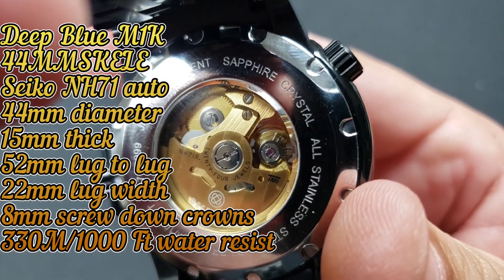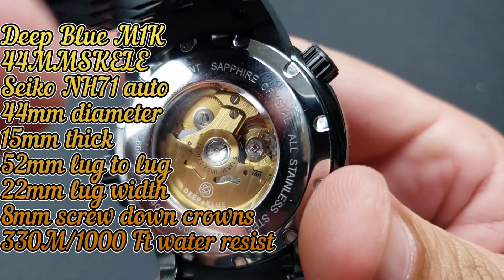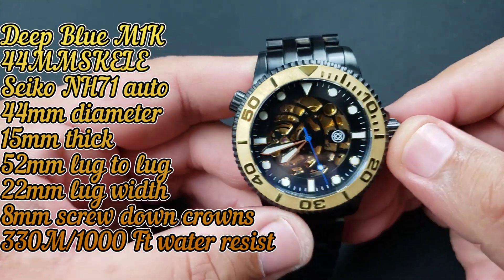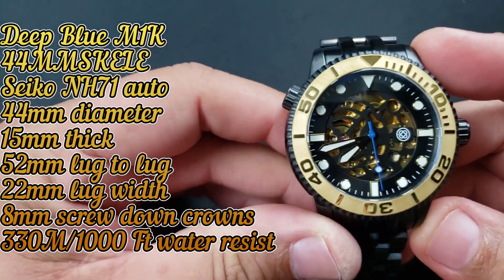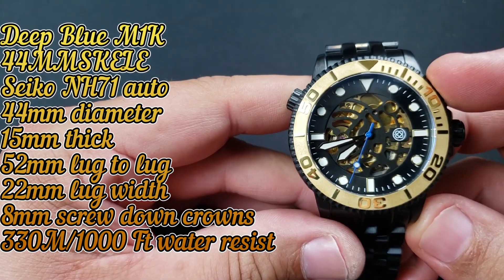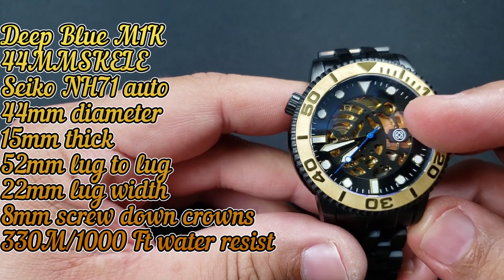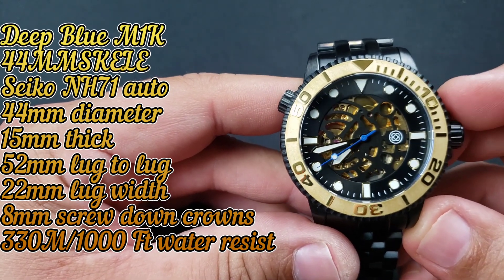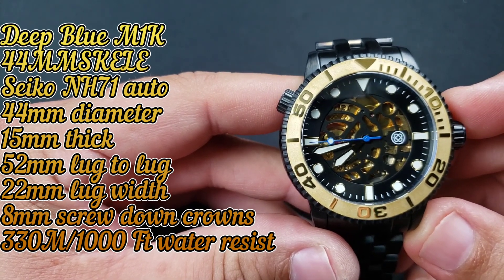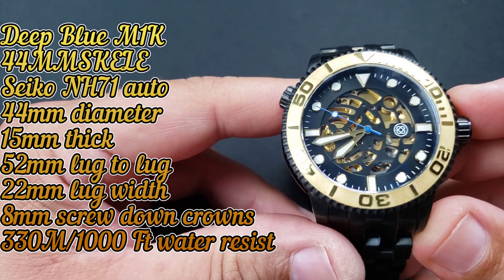You got that Deep Blue logo, 24 jewels, NH71 TMI — so let's go over all the bang for the buck. First of all, ceramic gold bezel insert — love that. Then you get that automatic Seiko 24-jewel, 21,600 beats per hour NH71, finished in gold back and front.